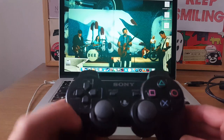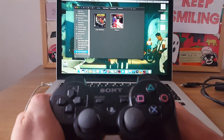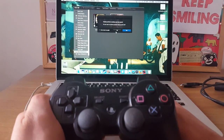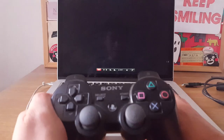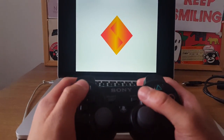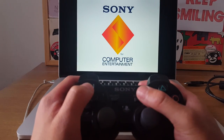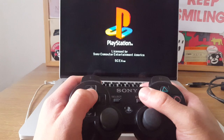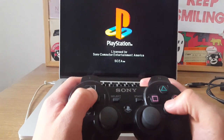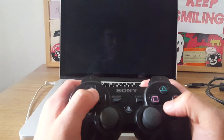With our controller connected there's only one thing left to do — test it out. Let's play some Tekken 3 in full screen. The emulator I'm using is Open Emu; I'll put a link in the description so you can play it too.